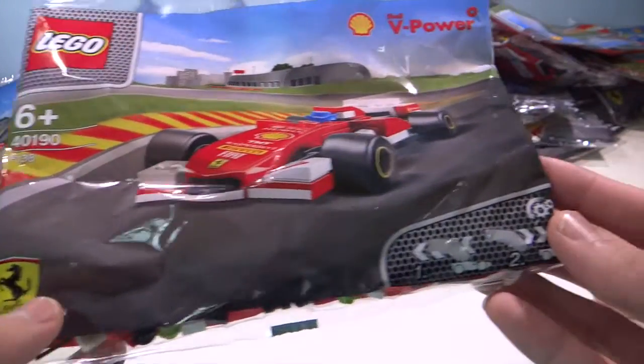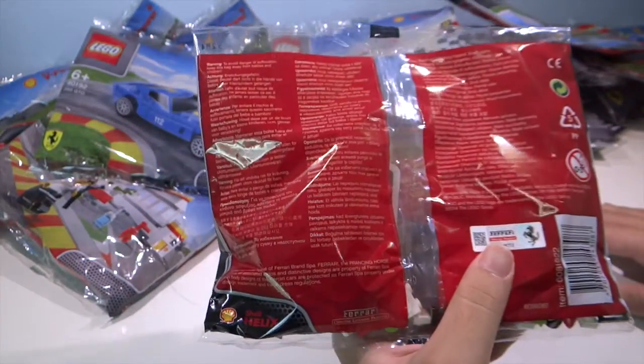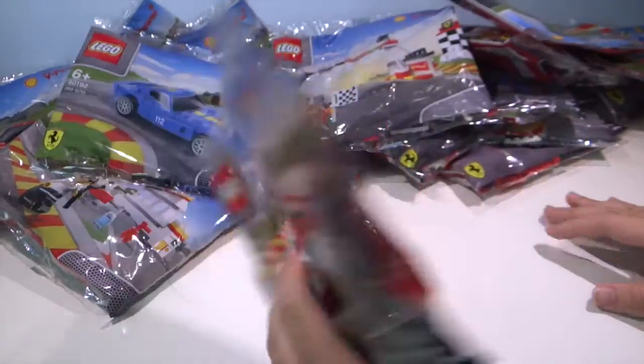Ferrari logo here, and you'll be able to pull back once you finish building this. It's an official Ferrari official product. So let's get straight into it.